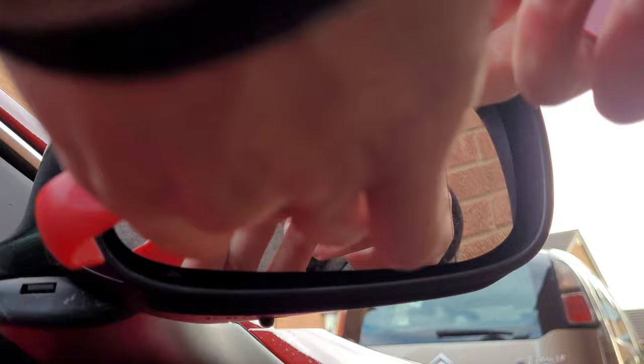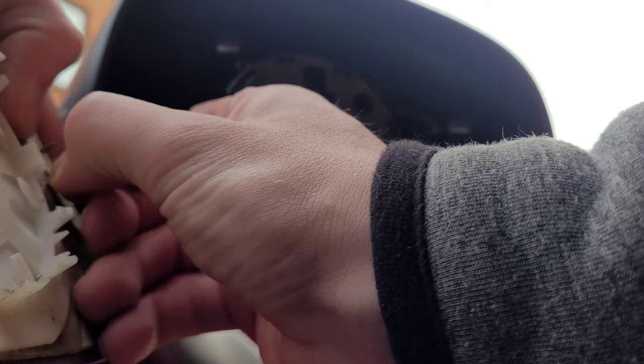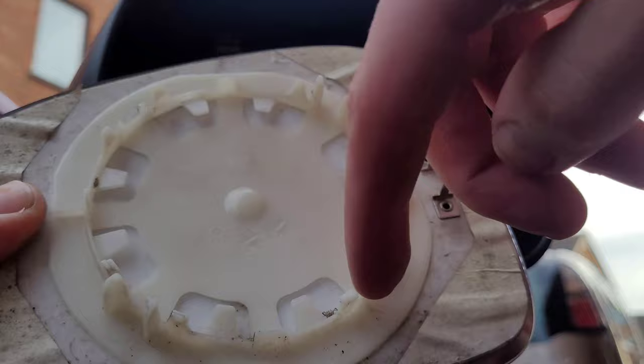Once you've had it off once, it's easier to see where the clips are so you know what you're working with next time. Unclip the connectors for the heated glass. There are the clips on the back - they all sit around the motor.